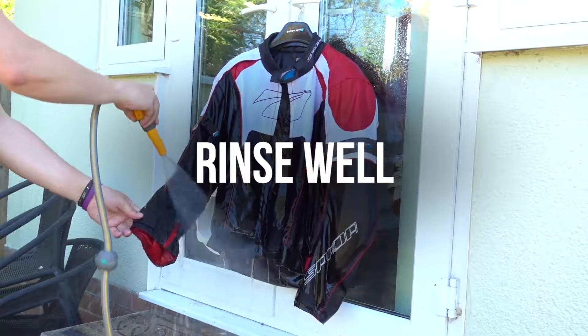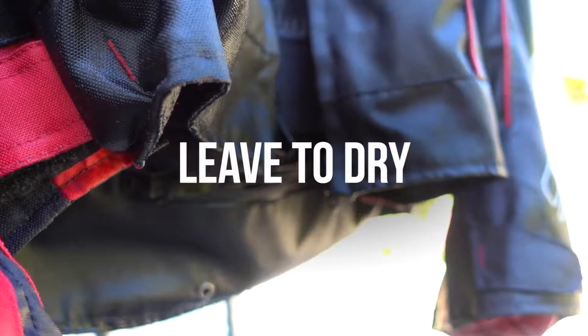Be sure to follow the guidelines on the back of the label and your textile and leather clothing is going to come out looking good as new.